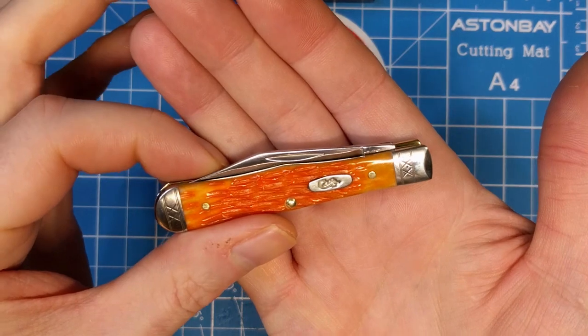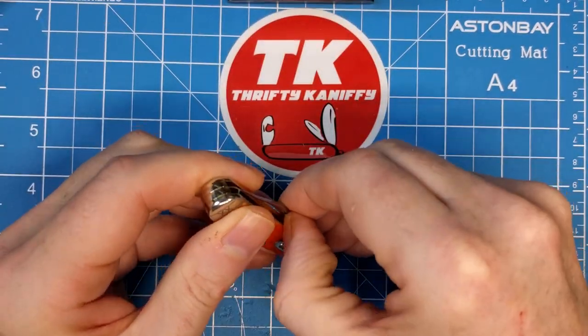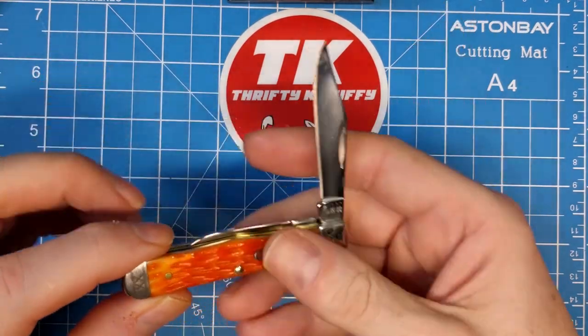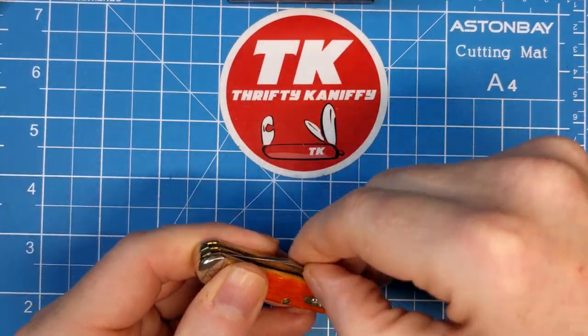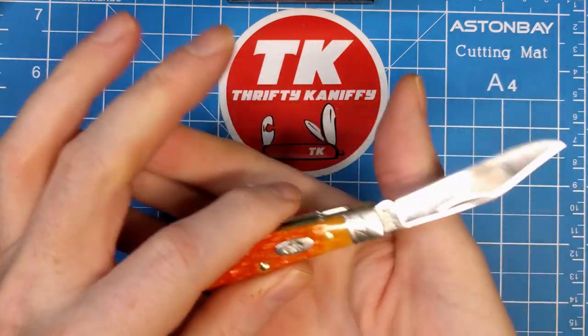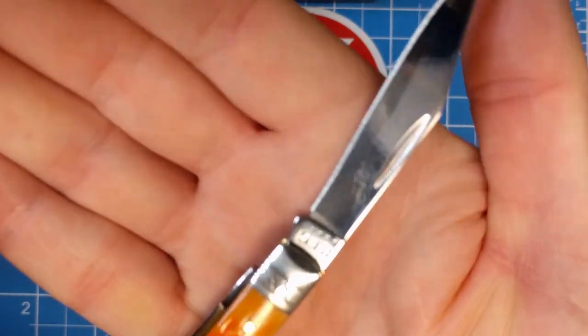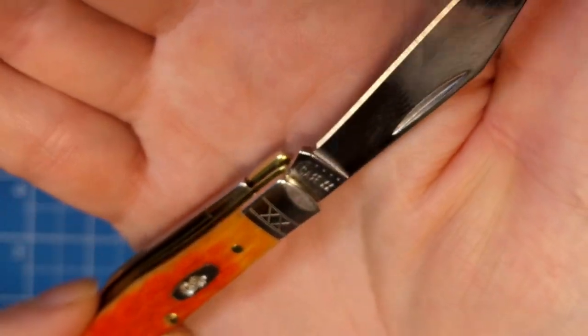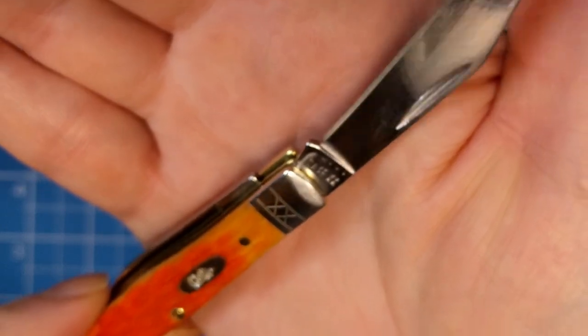Really no issues with this one. Let's take a closer look at the blades — you have half stops here, a very definitive stop, and a good snap. I'd say about a five on the open. There's your Case tang stamp, and you'll see that there are eight dots there.